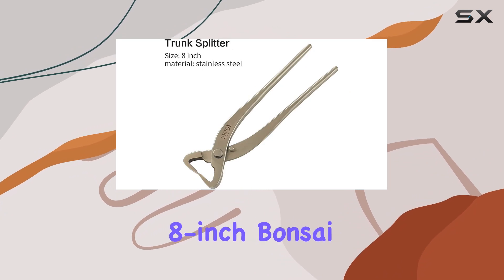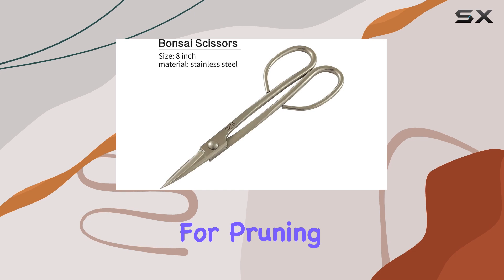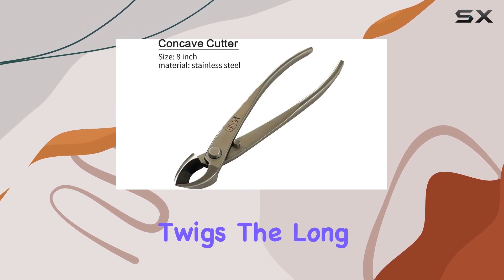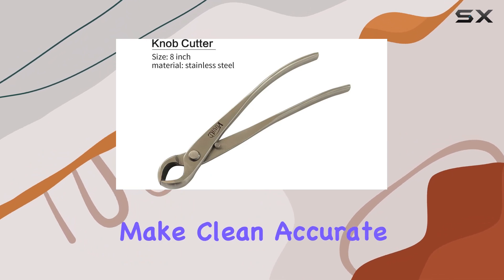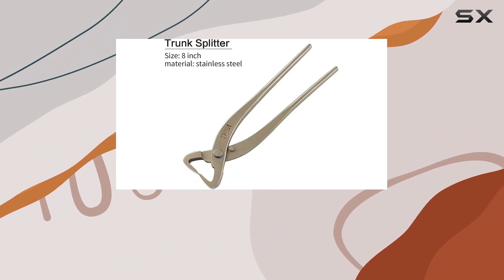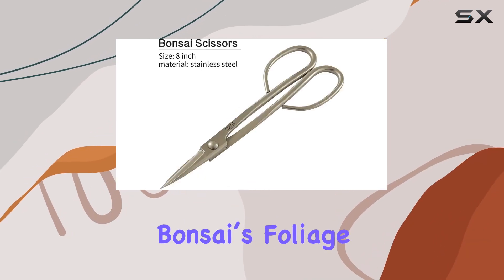Finally, the 8-inch bonsai scissors round out the set. These scissors are perfect for pruning bonsai leaf buds, tender branches, and twigs. The long-handle design gives you the leverage to make clean, accurate cuts even in hard-to-reach areas. They are essential for maintaining the delicate balance of your bonsai's foliage.